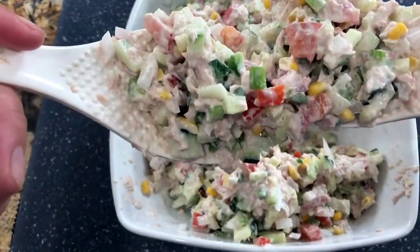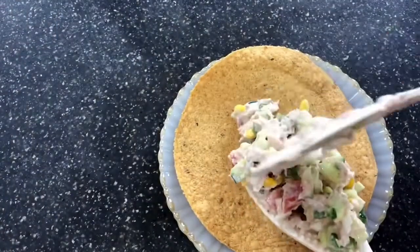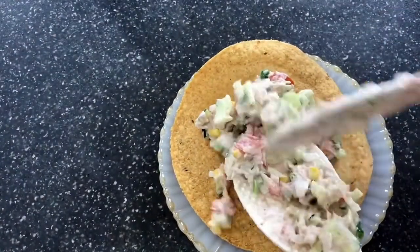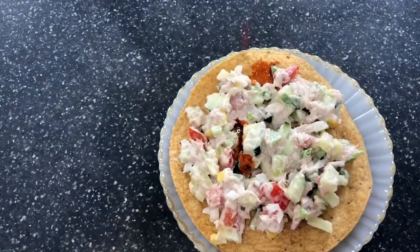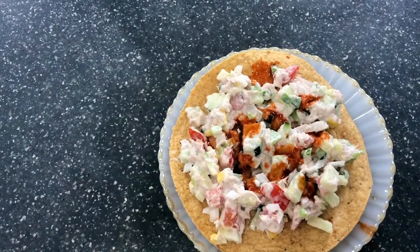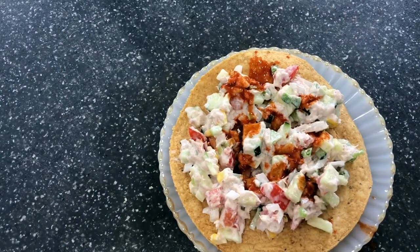I have a tostada here and I'm adding this tuna salad all over it. Of course, I'm adding some hot sauce as well. Now I am ready for the presentation, so I'll see you in a bit.